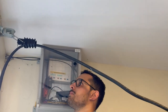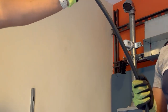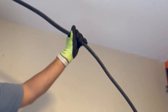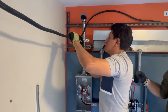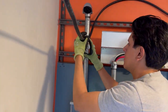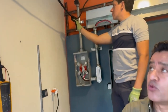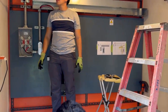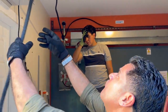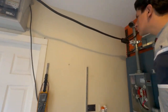Ahí tenemos el primer punto de sujeción, estamos listos para anclarlo al siguiente. Bueno, tenemos los dos puntos de anclaje, vamos a probar los dos puntos de anclaje que no se haga para ningún lado. No se mueve, estamos bien.